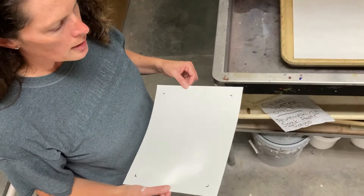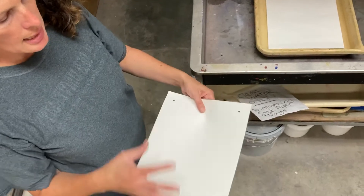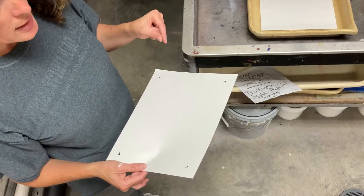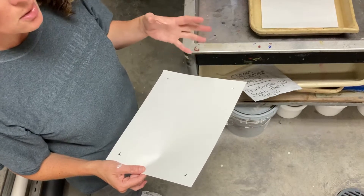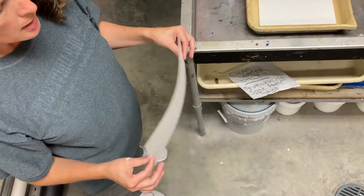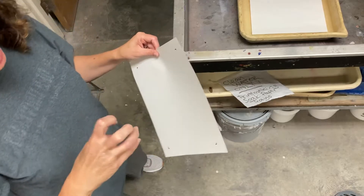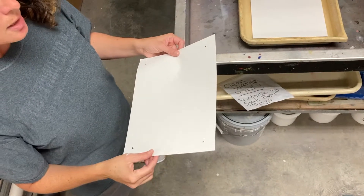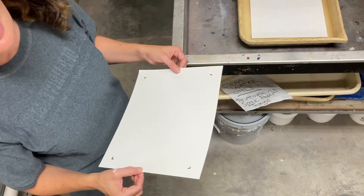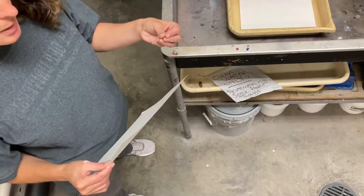In printmaking, you want your paper, when it's dry, to be a little stiffer and the ink doesn't sit on it as well. The ink we're using is activated with water, so in general you want to use damp paper when you're doing prints. Paper is made by taking wood fibers or cloth fibers and putting them together with a glue called sizing. So you're soaking the paper to break down some of that glue, to break down the sizing, and that's what will end up making a really nice clean print.